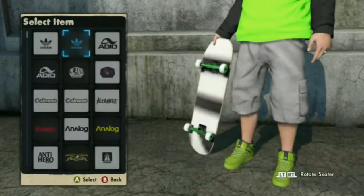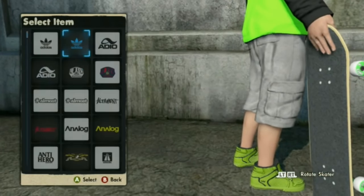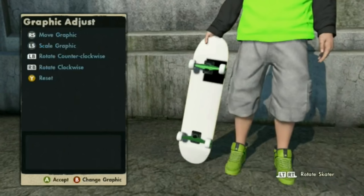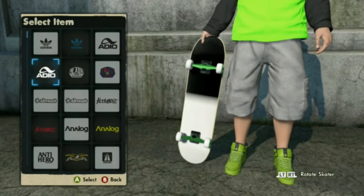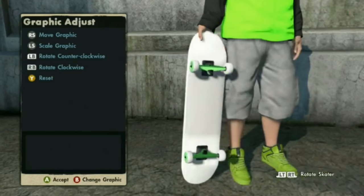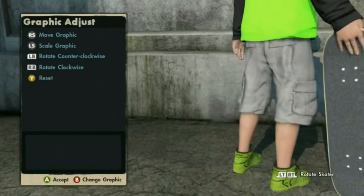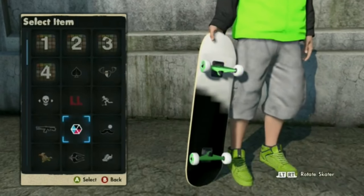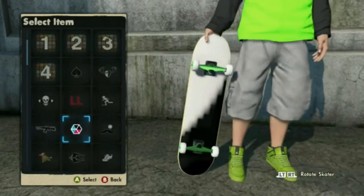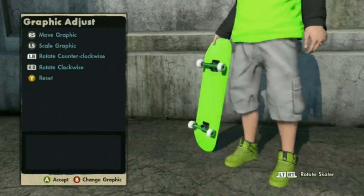Then you can choose literally anything, or anything that works, at least. That's light blue realistic that I just screwed up. Do not move it or else that will destroy everything. This gives you all white, that gives you nothing — you just gotta experiment with it. Some of them work, some of them don't. This one is the bright green, which is what I use.